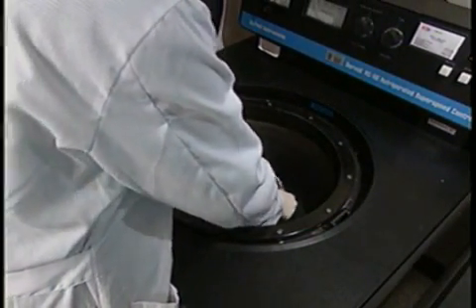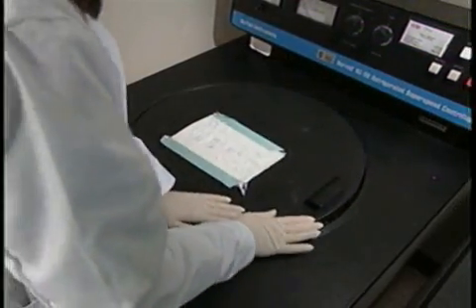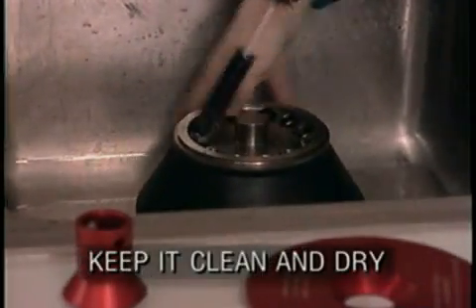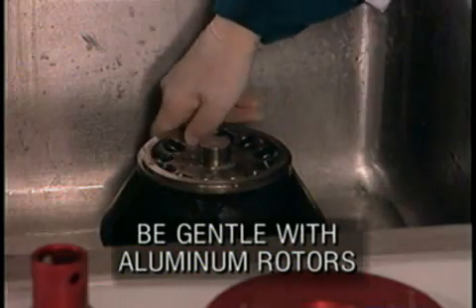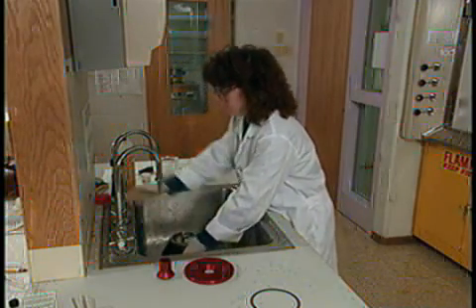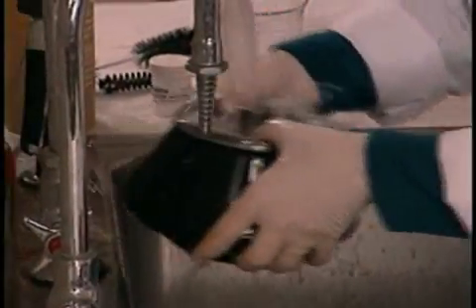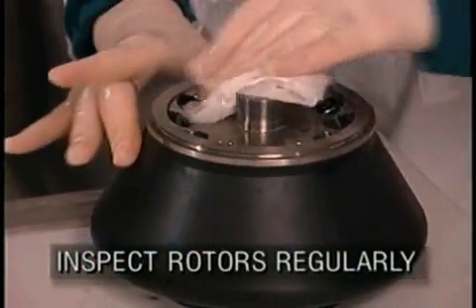Rotor failure doesn't have to happen if rotors are properly maintained and retired. Follow the manufacturer's instructions. Keeping the equipment clean and dry is critical. Wash immediately if spillage occurs or if salts or other corrosive materials have been used. Avoid harsh detergents or bottle brushes with sharp wire ends, especially when cleaning aluminum rotors, which are more susceptible to corrosion. Finish rinsing with deionized water. Make a habit of inspecting rotors — if there are rough spots, pitting, white powder deposits, or heavy discoloration, don't run the rotor. Have it checked by the manufacturer's representative.